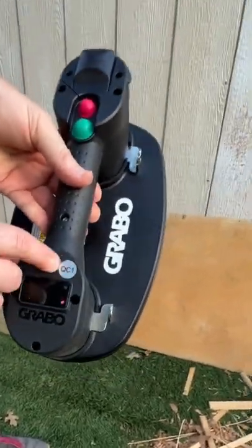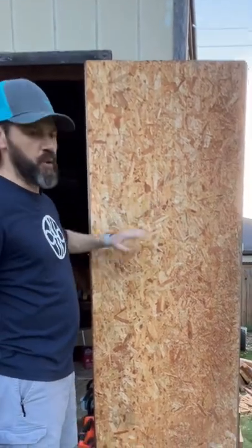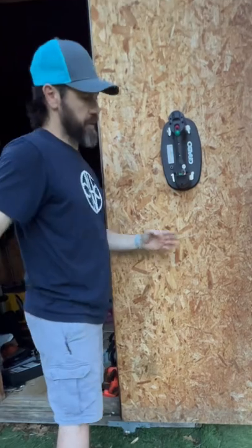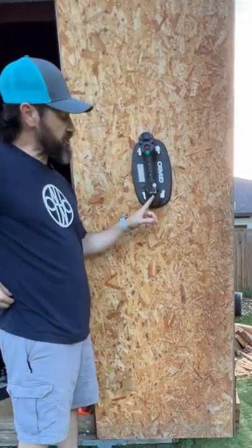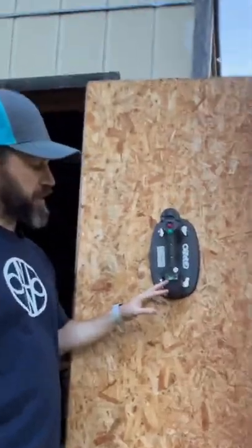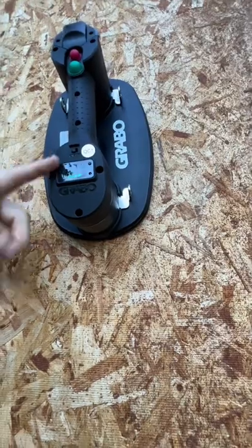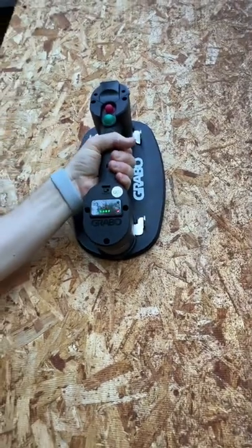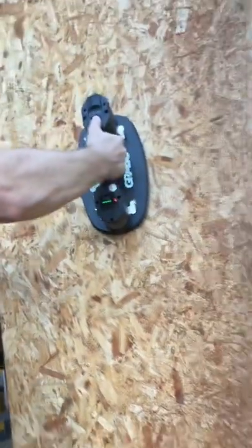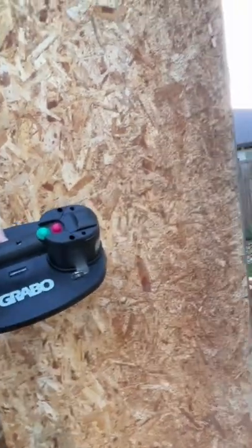There are brackets here for a strap. Let's see if it can grab on to this OSB board. It is actually grabbing on, but it's only giving us about 170 to 181 pounds of suction pressure. It can do OSB board at 170 pounds of suction — you could definitely move a 4x8 sheet no problem.